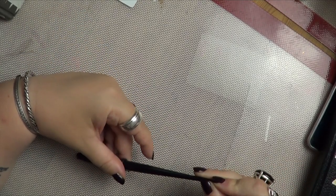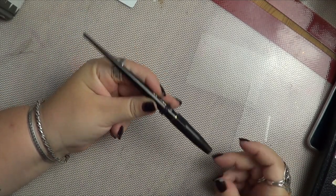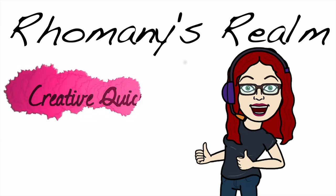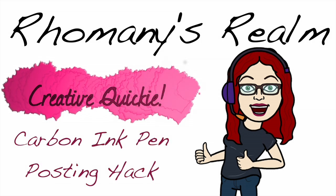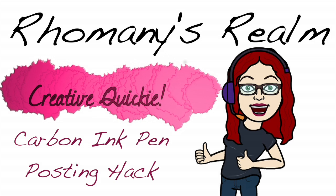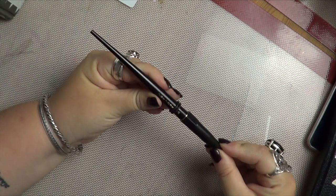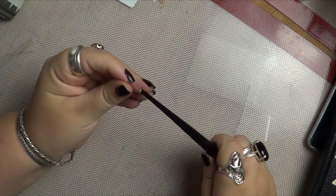Welcome back to Romany's Realm, I'm Romany, and today I have a creative quickie for you. This is the carbon ink pen, which a lot of people have, a lot of people love.